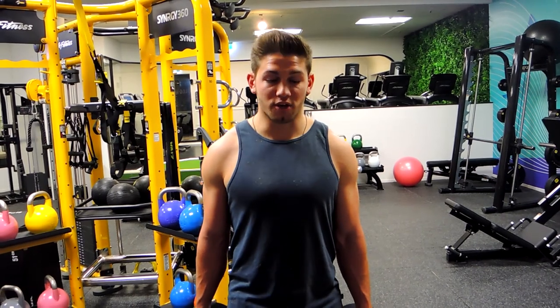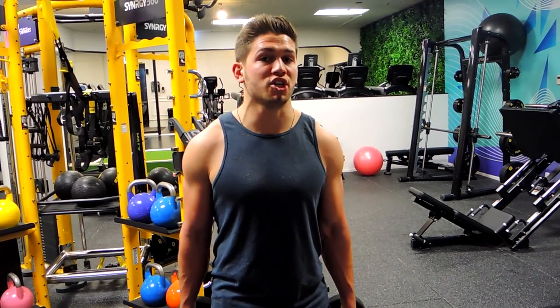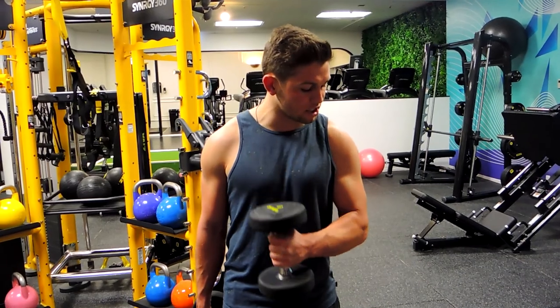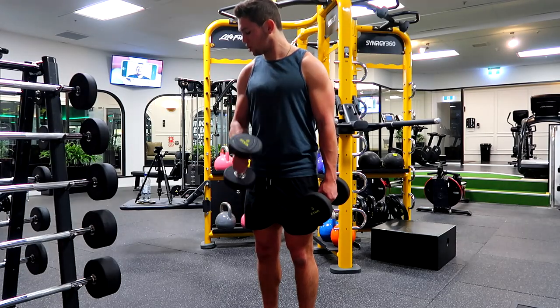This is a dumbbell alternating crossover curl. Basically what you're doing is similar to a normal dumbbell hammer curl — we're coming up with the dumbbell in a hammer position, but it's coming across the body. So crossing over here, keeping the elbow slightly just in front of you, and then controlling down. Bringing the elbow in front of you and controlling down.